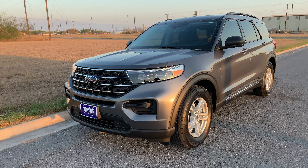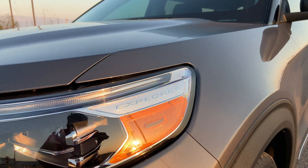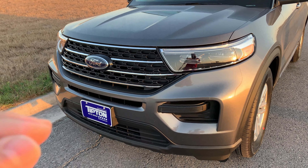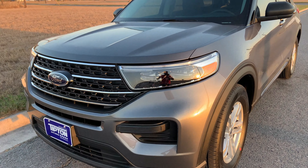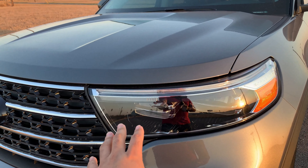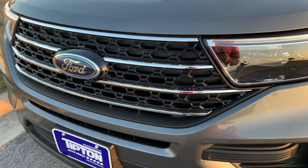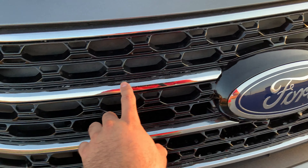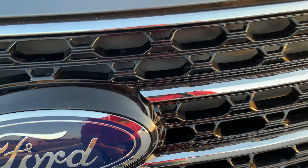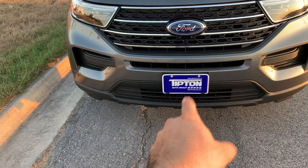Starting at the front, you'll notice the headlights have 'Explorer' written on them so you won't forget what you're driving. The ST trim, which I believe starts around $55,000, has a different darker interior treatment, while this XLT has chrome. The grille on the XLT features chrome accents with a gloss black paint section, and your Ford emblem is front and center.